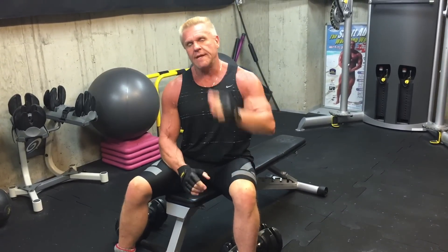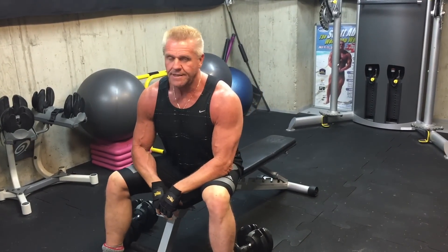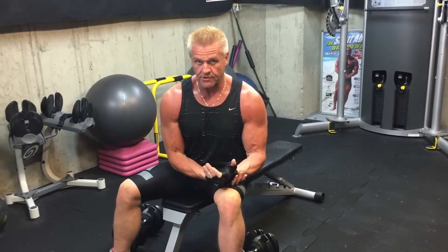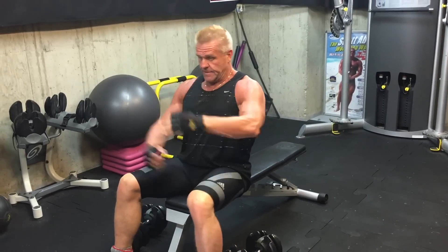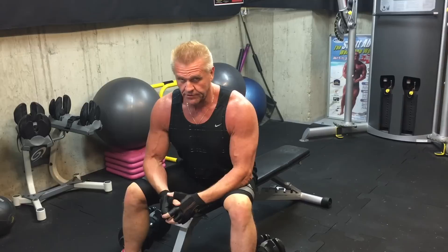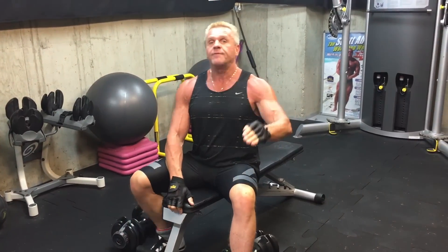The other thing — just as a point of contention for someone with four decades of experience in the gym — please don't clang the weights together at the top. It's not necessary and it's not effective for getting the most out of your contraction. You don't come up in a fly and bang the dumbbells together just to keep count of your reps.